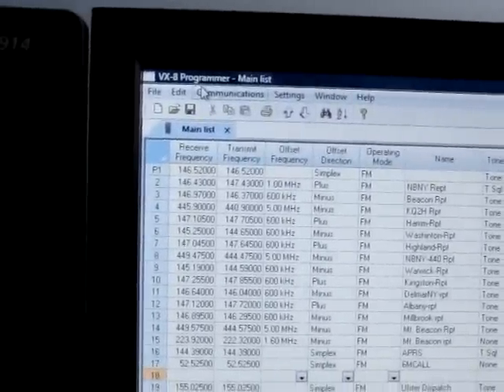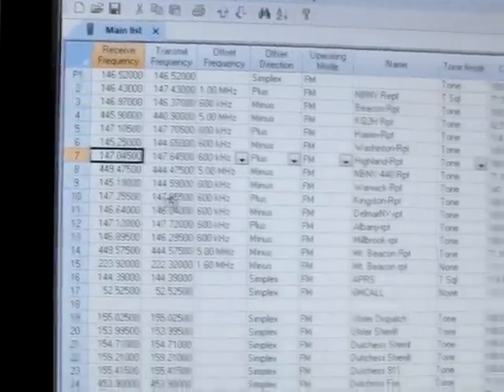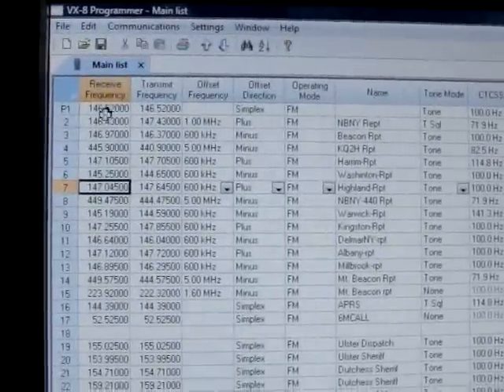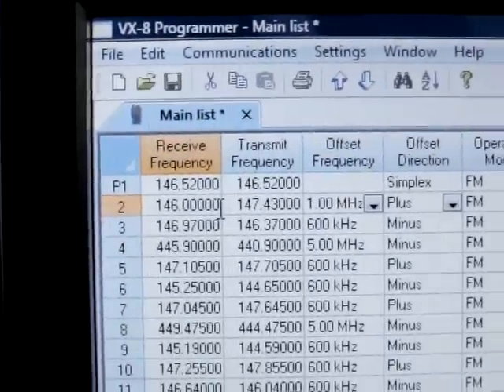The software I have up on screen is called VX-8 Programmer. What you want to do is come along, and these are your memory frequencies. This top one is my repeater that I use all the time. You simply type in the repeater or simplex, whatever works.